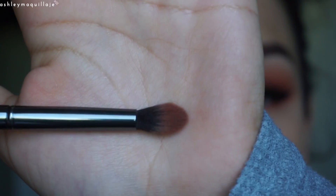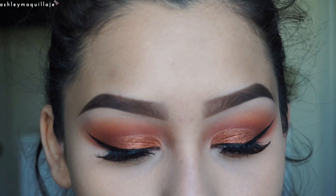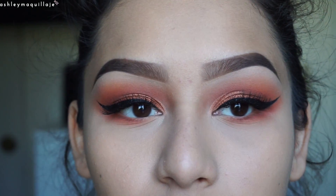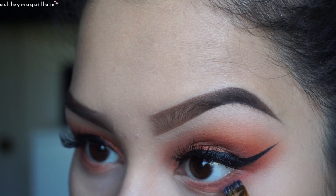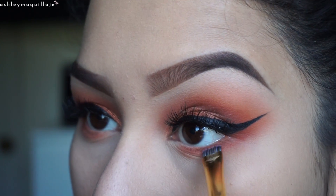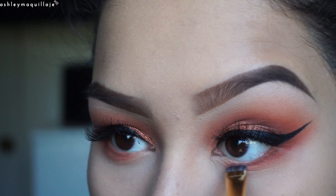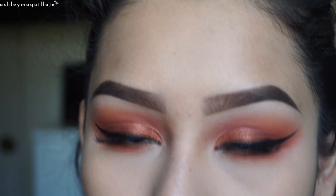Now I'm going to go in with this crease brush and take both of those oranges one more time, just to smoke out the bottom lash line a little more. Then I'm going to take this flat definer brush and go back in with the deepest crease color that we used, putting it right beneath the lower lash line. I'm going to take the Benefit They're Real mascara and apply that to my bottom lashes.